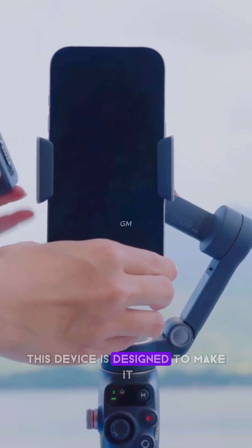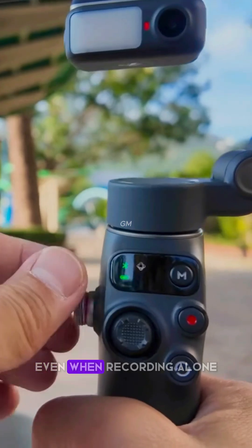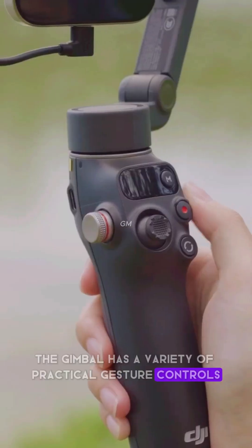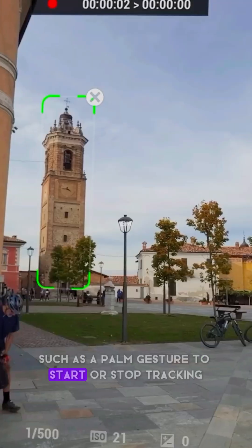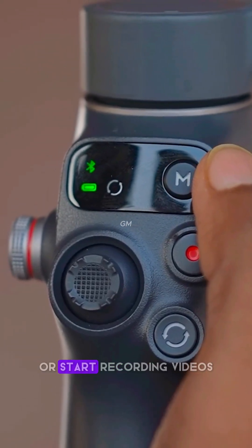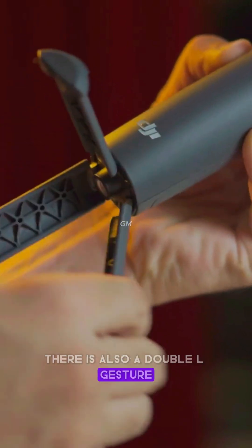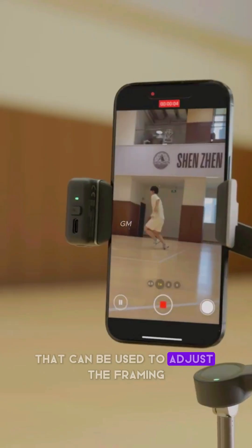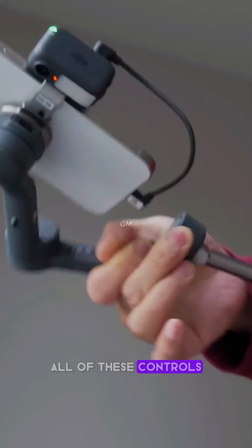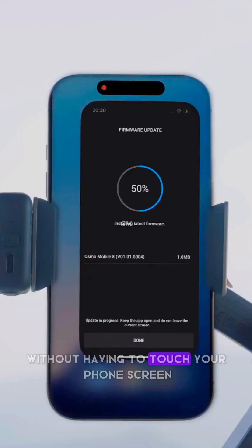This device is designed to make it easy for anyone to create content, even when recording alone. The gimbal has a variety of practical gesture controls, such as a palm gesture to start or stop tracking, and a V gesture to take photos or start recording videos. There is also a double L gesture that can be used to adjust the framing so that the image looks just right. All of these controls are designed so that you can record more freely without having to touch your phone screen.